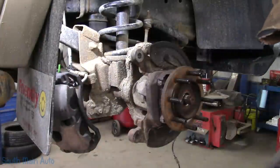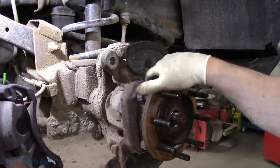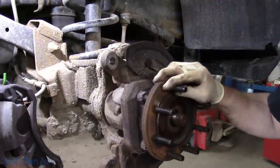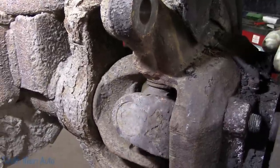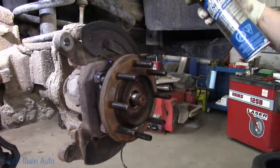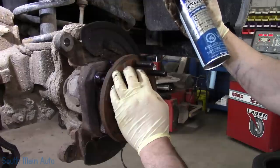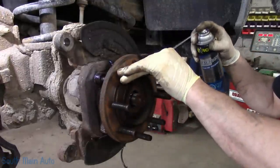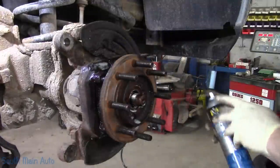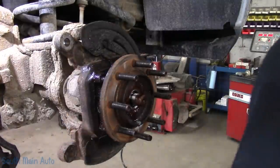Oh yeah, rusty. That's just from inside the rotor. We will douse it down — the spray of the day we're using is by Crown: super fast-acting, solvent-free, with anti-seize. It inhibits rust, lubricates, and displaces moisture. Now we have to work on getting the hub bolts loose.